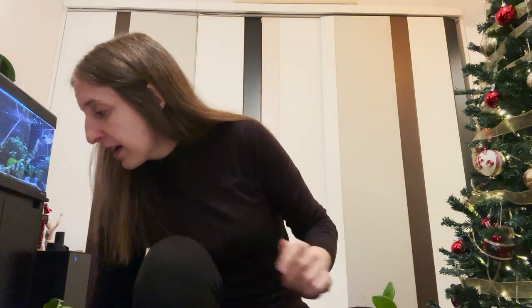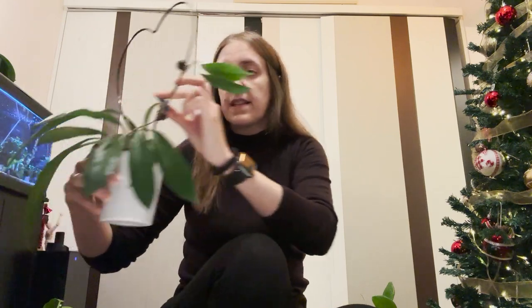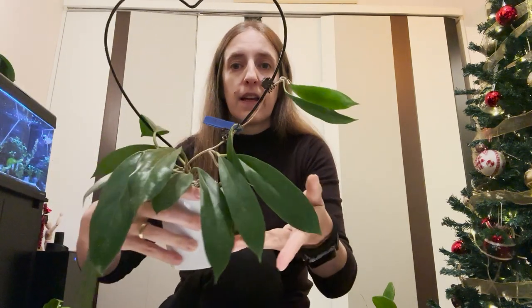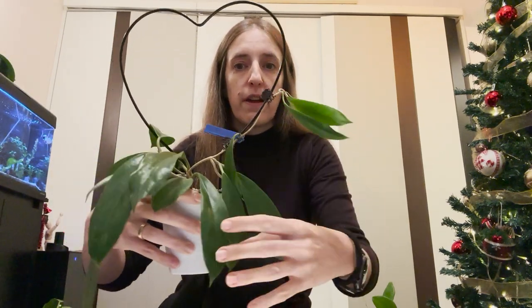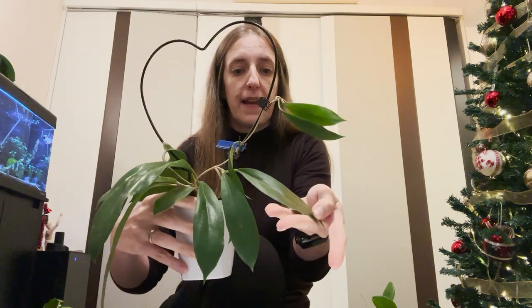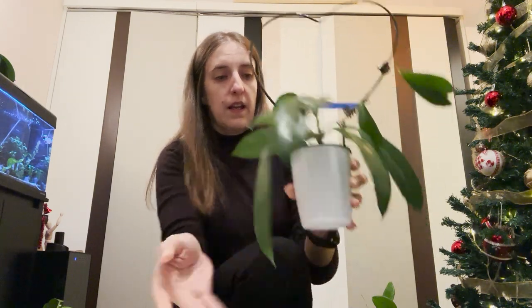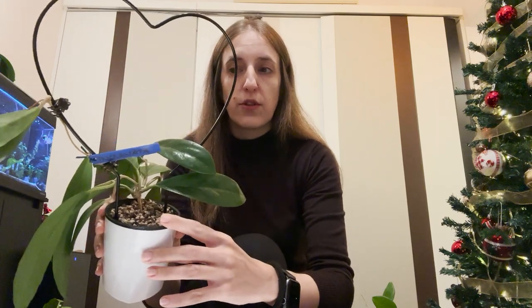Another Hoya that I got is this one — this is the Ingrasata. You can see it has very nice leaves, quite big and very shiny. I have already transferred it to Pon in semi-hydro.